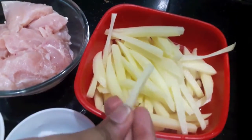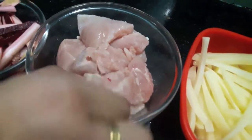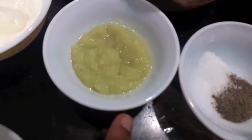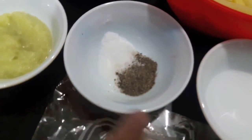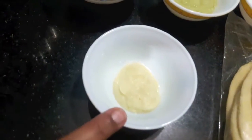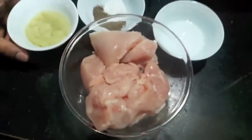Here I have two medium-sized potatoes which I cut into batons and then fry. I have half a kg of boneless chicken, julienne of cucumber and beetroot soaked in vinegar, half a cup of mayonnaise, one teaspoon each of ginger-garlic paste, salt, black pepper powder, vinegar, pita breads, and one teaspoon of garlic paste.